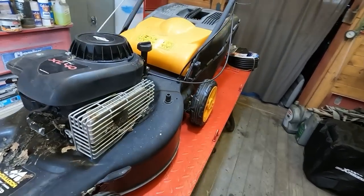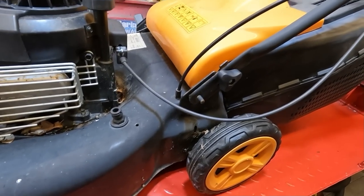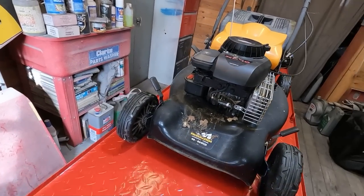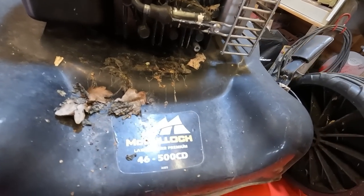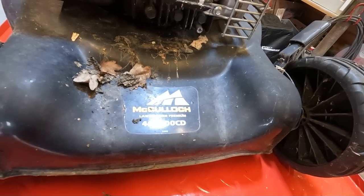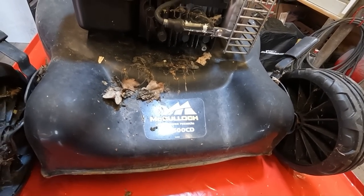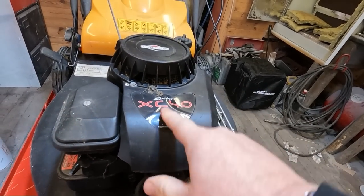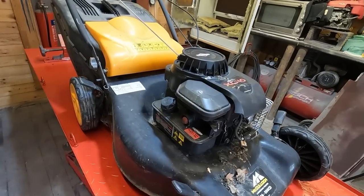That's it on the ramp. All in all, the deck looks to be solid. There doesn't appear to be anything broken on it at all. It's got a Briggs & Stratton Classic engine on it. It's a McCulloch 46 - that's 46cm - 500cd cut lawnmower premium. It's got the Sprint XC40 badged classic engine on it.